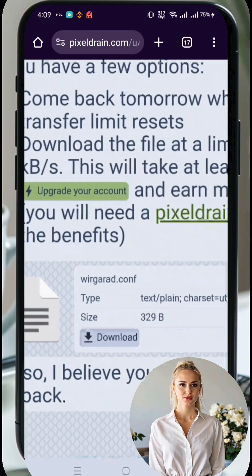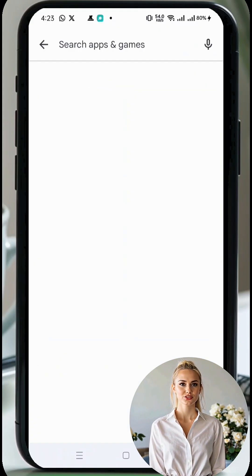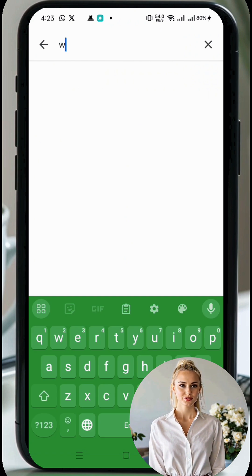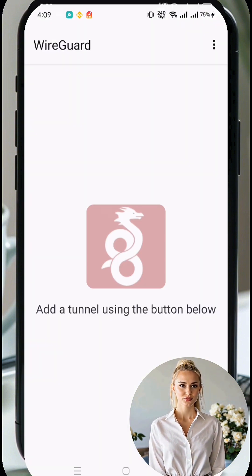Once it's done, return to your mobile device's home screen. Head to the Google Play Store and search for the WireGuard VPN app. Download and install it on your Android device. Once the installation is complete, open the app to access the home screen.